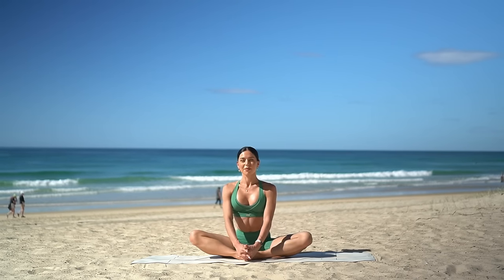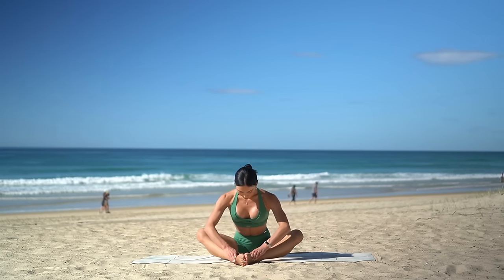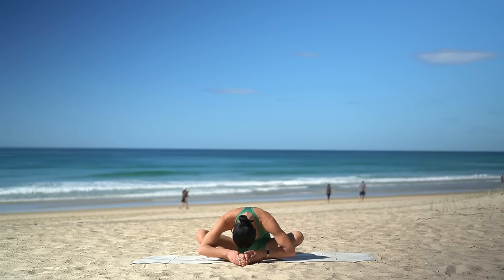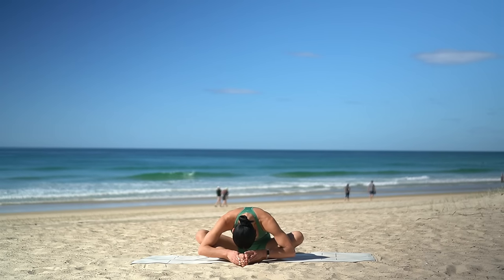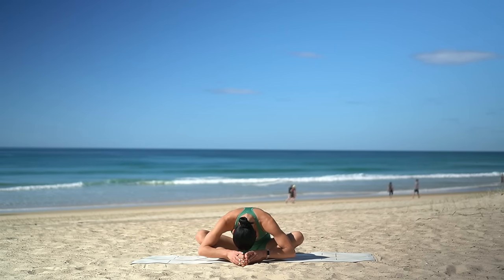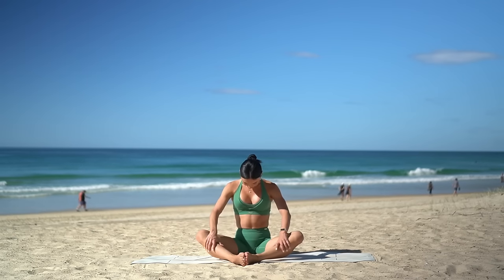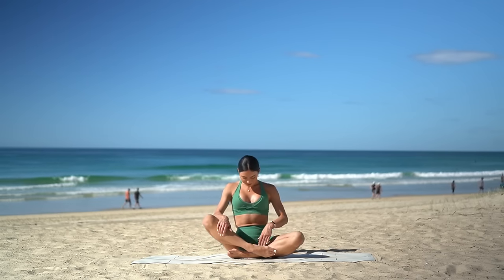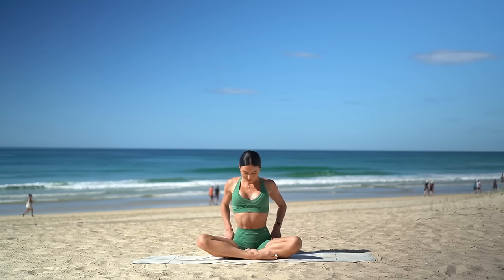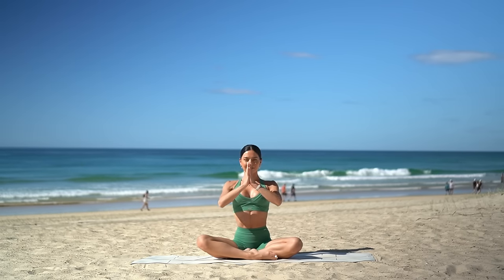Lift your chest and just slide your feet further forward. Inhale, lengthen your spine, and this time as you exhale, round your spine forward, bringing your forehead to the soles of your feet. This should feel like a beautiful release for your spine and for your hips. Then very carefully roll your spine up to seated, cross your legs, sit up nice and tall. And let's finish our practice today with one last big inhale — reach your arms up to the sky — and exhale, lower your hands down to your heart.